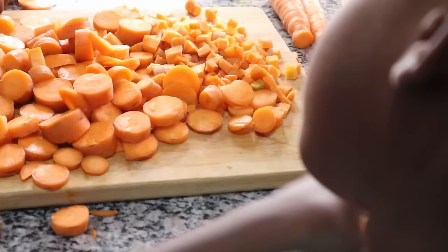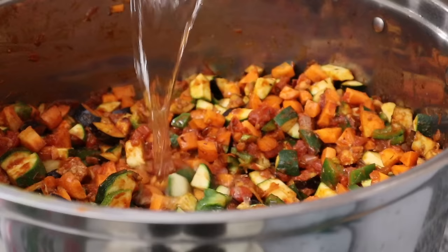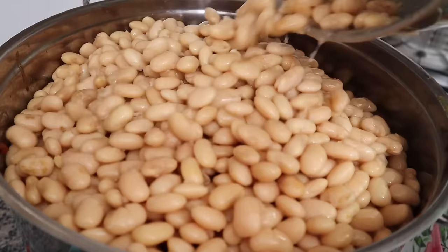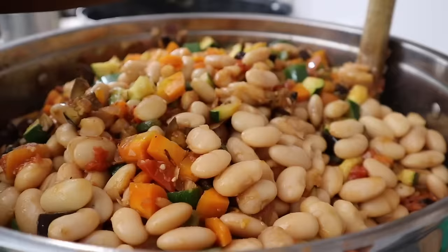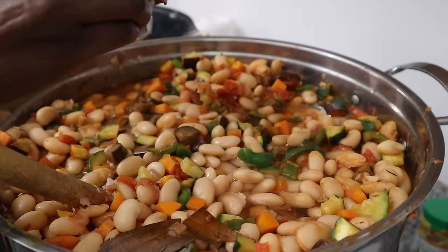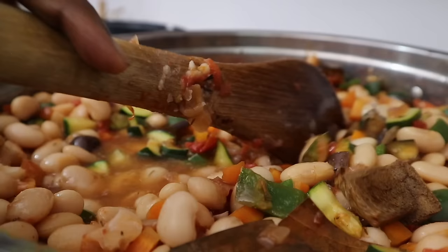I always aim to incorporate a lot of plant proteins, and I try to vary the type of bean I use rather than always going with red kidney beans — that's why I was hunting for butter beans. Variety is the spice of life! This butter bean stew has come out so well. I love the colors, it is so creamy, it's always been a favorite of mine, and it actually tastes even better when you reheat it from frozen.